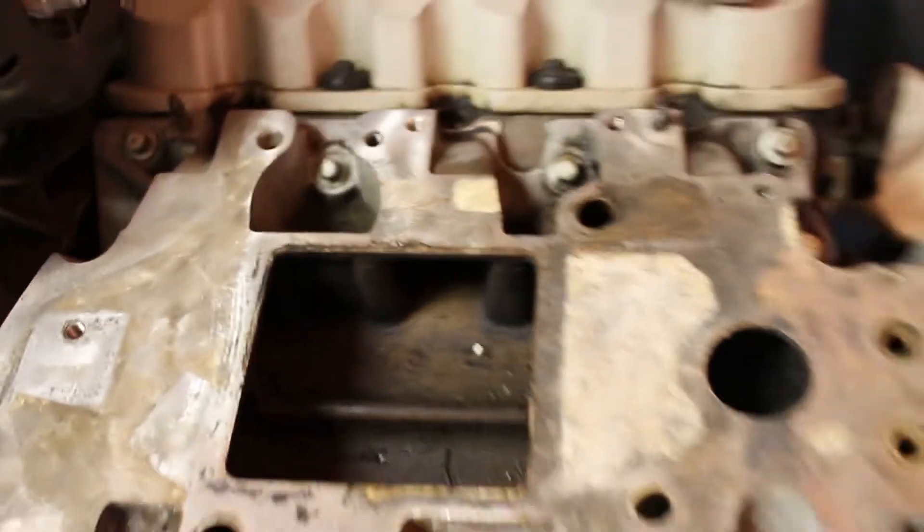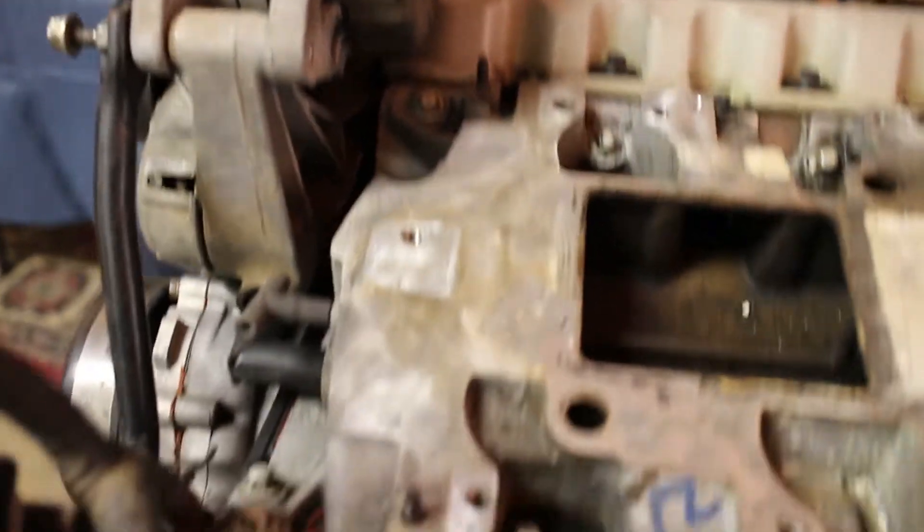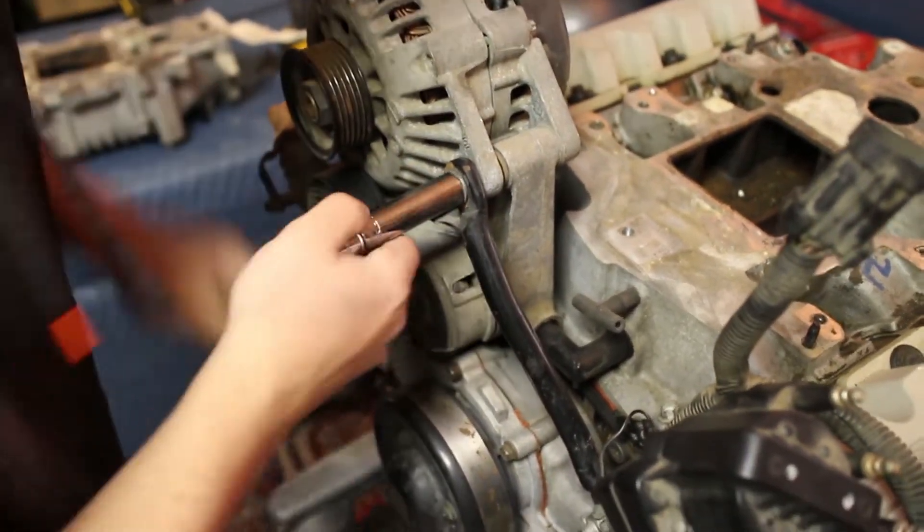Eleven bolts. Should we take the alternator off? It might be harder to get it off with the clearance right here. That's what I'm saying — put bolts in on it. All right, that was easy.